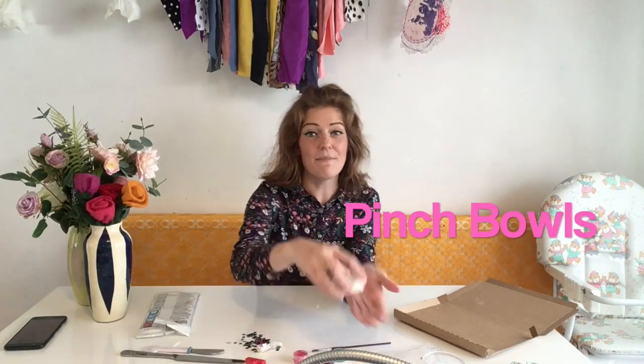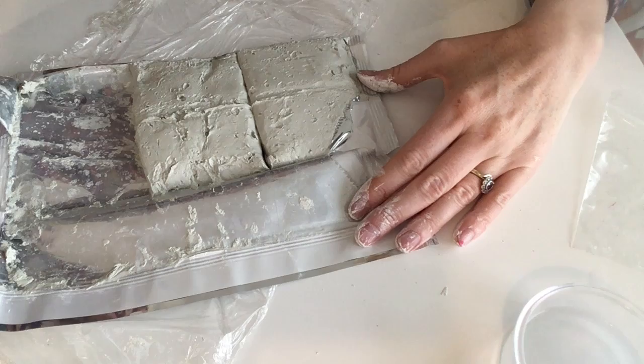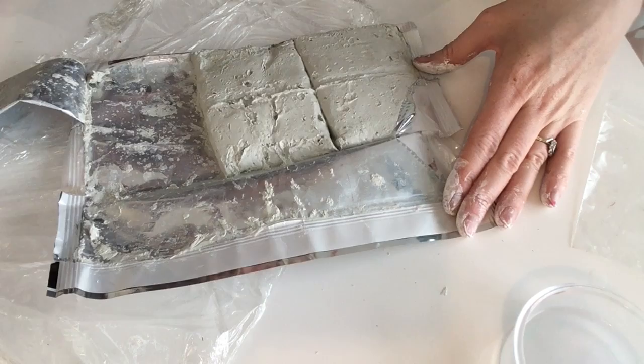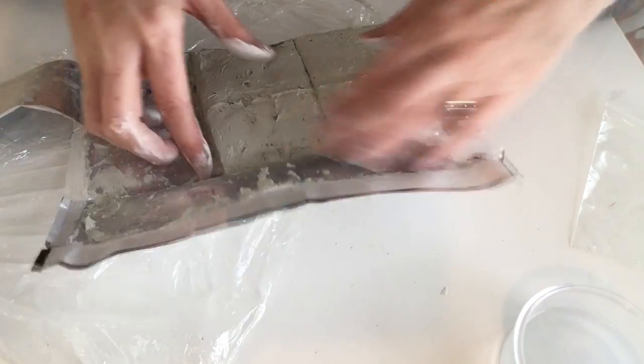The second activity is going to be your three pinch bowls. I made a few earlier — they're not dry yet but they look a little bit like this: three tiny little bowls made from clay. So now open back up your clay and we're going to have a go at doing your three pinch bowls.